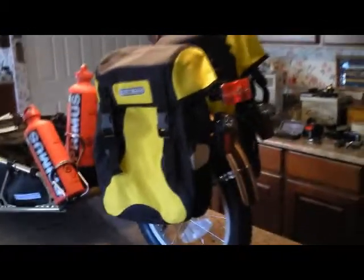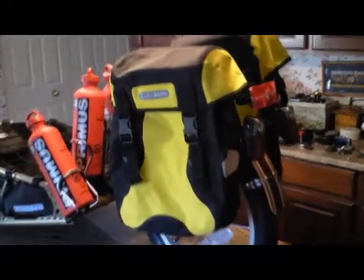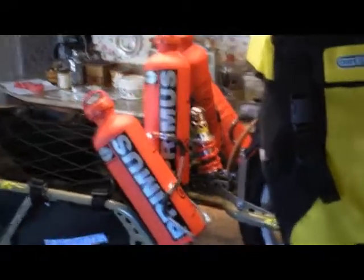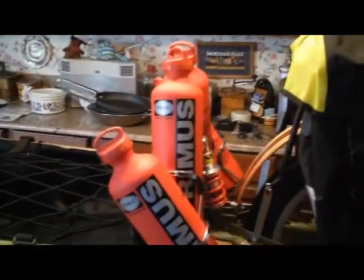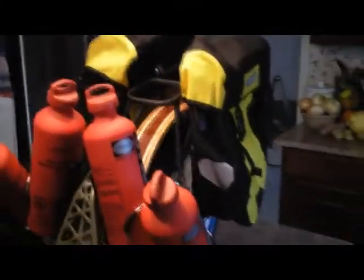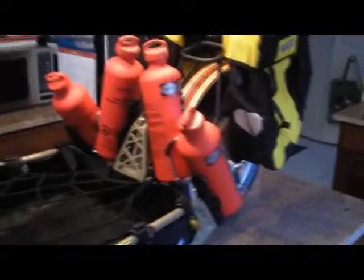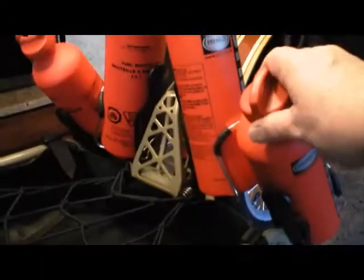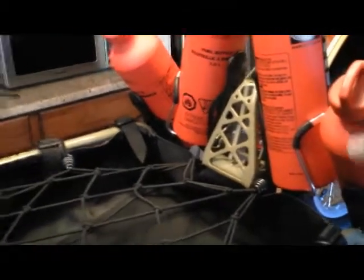The Ortlieb panniers are on — this is kind of what the little rig is going to look like. I've got four one-liter white fuel canisters, so that'll give me a little over a gallon of white gas — probably another seven pounds to the load, but at least I'll be able to go several days without worrying about fuel shortage. Those carriers worked out very well; they adjusted nicely and feel very secure with very little wobble.